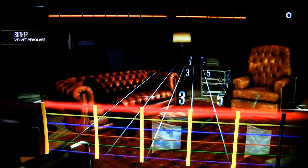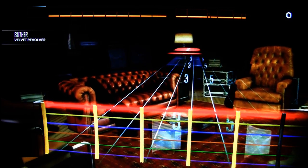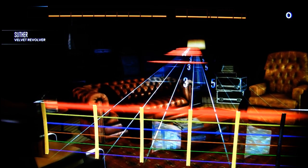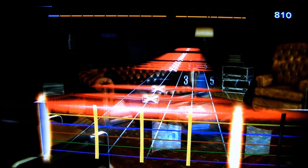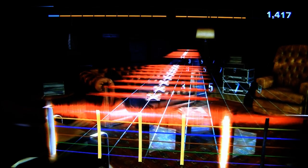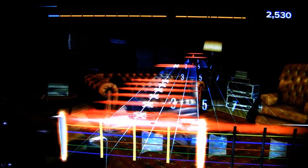The lines you see represent an open string — that red line means play the low E string open. Lines with an X on them mean palm mute, which means you put your hand on the string and mute it while you play.